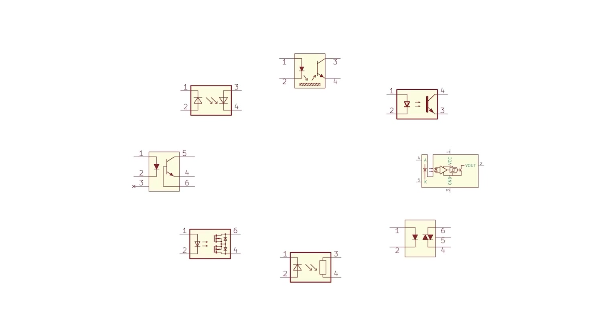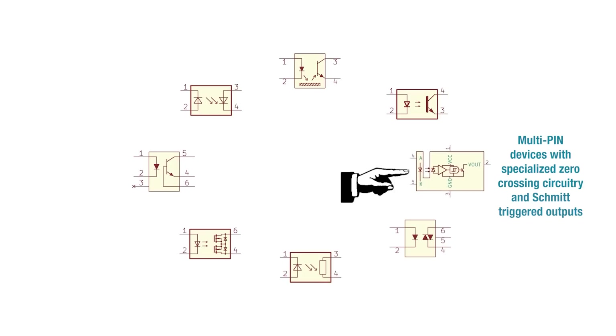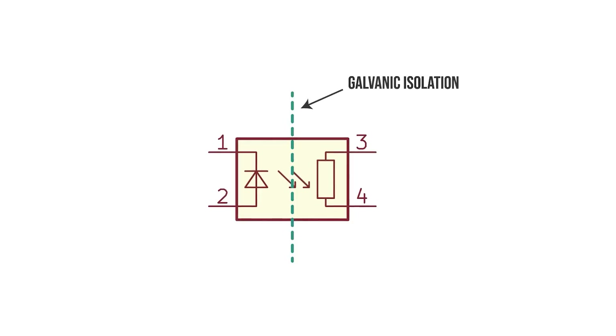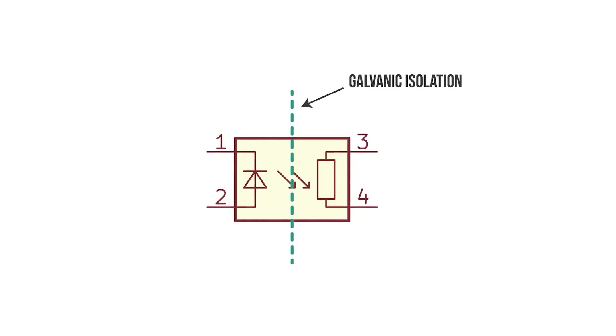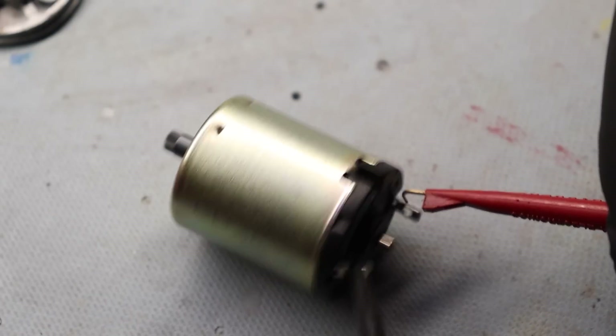There are many different types of optocouplers, ranging from the simple LED-phototransistor pair in the typical DIP package to multi-pin devices with specialized zero-crossing circuitry and Schmitt-triggered outputs. Optocouplers are useful when we want to isolate a potentially high voltage from a lower voltage circuit, maybe safety standards require isolation, maybe we want to break a potential ground loop, or sometimes they're just useful to step logic voltages from one level to another. An application we'll look at in the next video is isolating a computer's I/O from noise and potentially dangerous transient voltages present in a motor drive circuit.